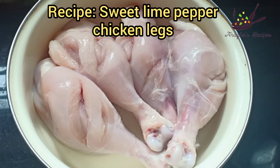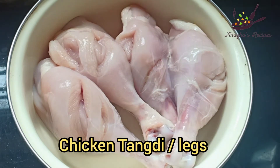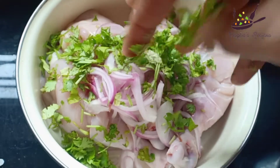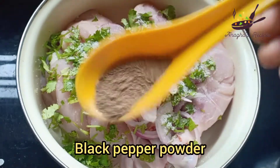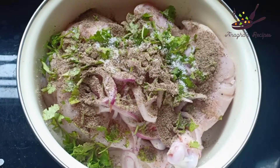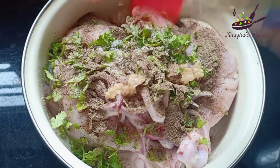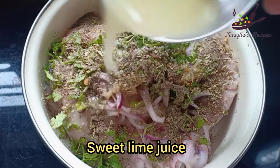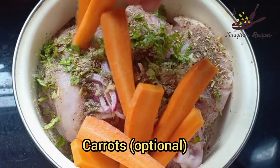For sweet lime pepper chicken legs, first I'm going to take four leg pieces. To that I'm going to add sliced onion, coriander finely chopped, salt, black pepper powder, ginger garlic paste, some herbs, sweet lime juice, and some carrots — this is optional.